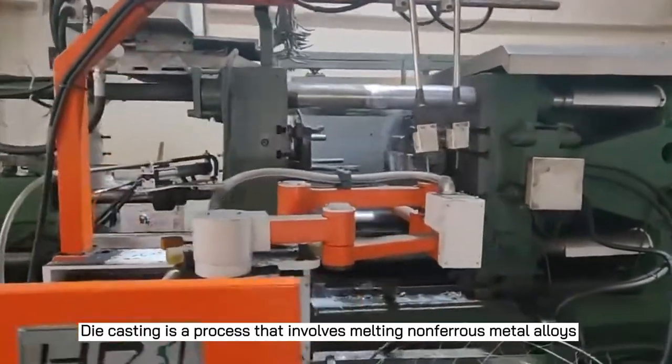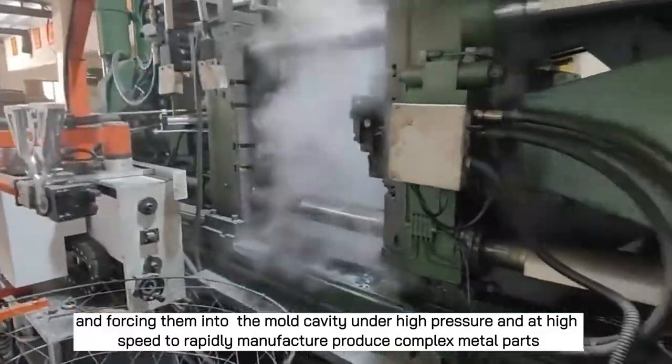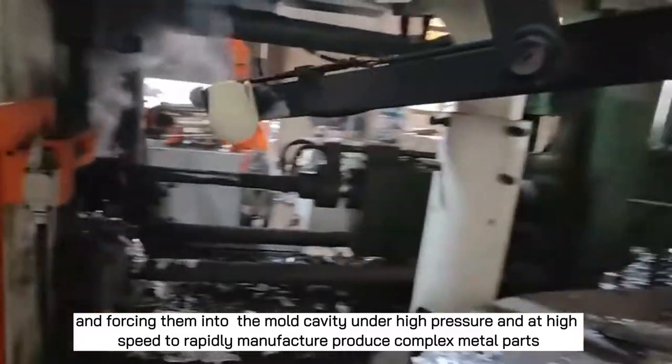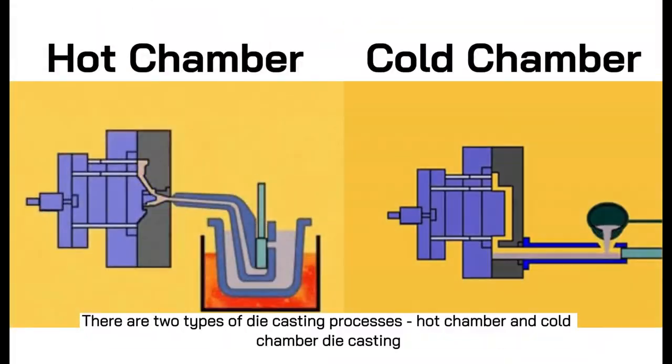Die casting is a process that involves melting non-ferrous metal alloys and forcing them into the mold cavity under high pressure and at high speed to rapidly manufacture complex metal parts. There are two types of die casting processes: hot chamber and cold chamber die casting.